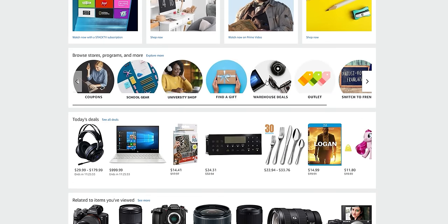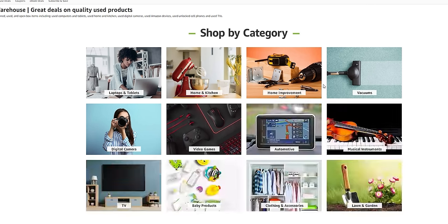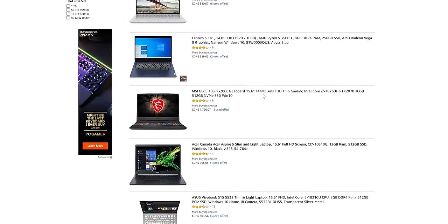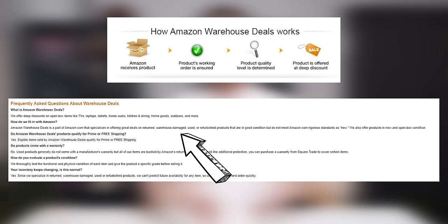Every time I go onto Amazon, I see these sneaky little warehouse deals which seem like a pretty interesting way to save some money. According to Amazon, these warehouse deals are returns that don't quite meet their high standards of being a brand new product.